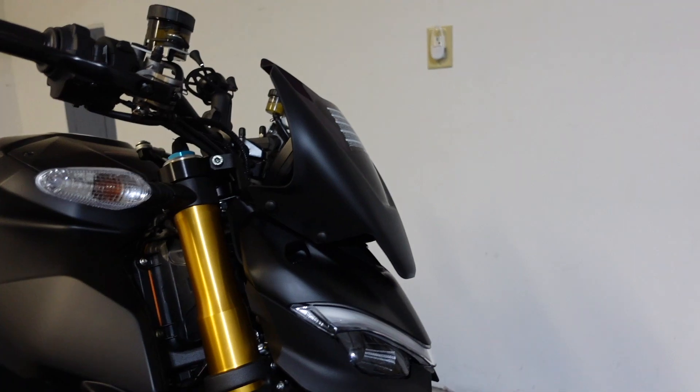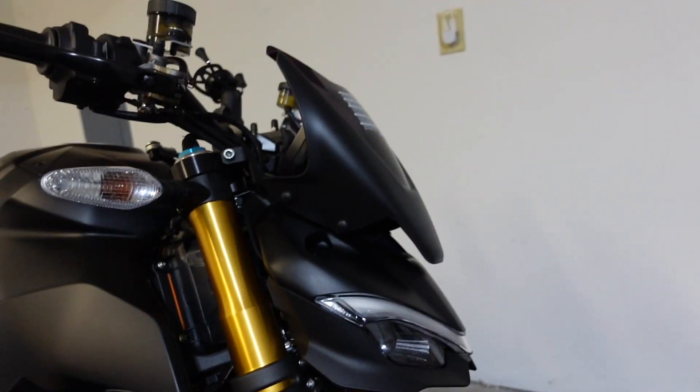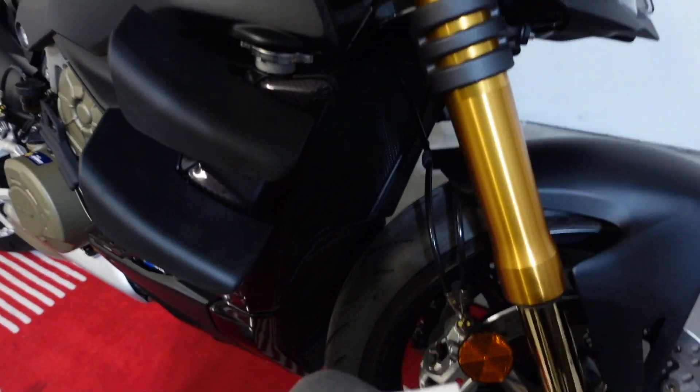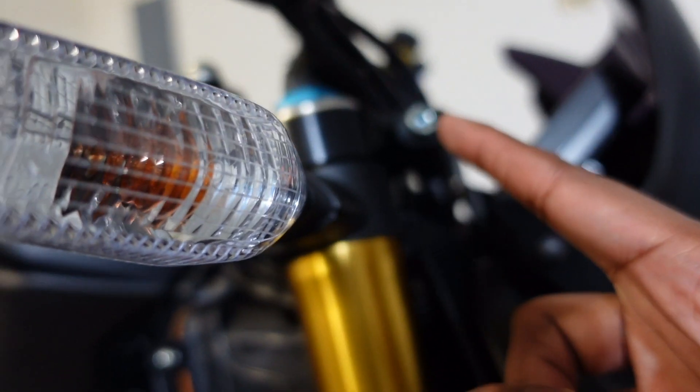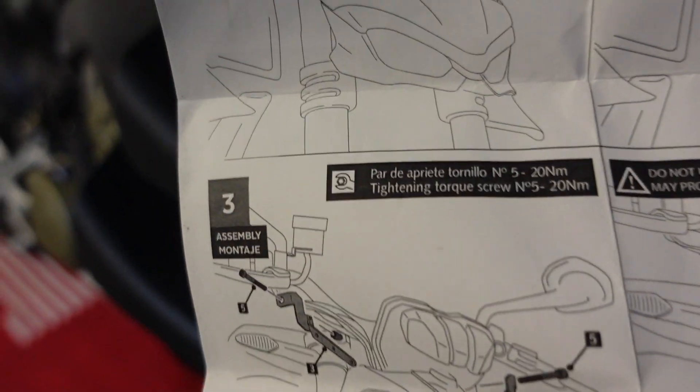This doesn't look too bad. I'm going to clean my fingerprints off and the stickers off, and then let's go on a ride and see what it looks like and if it's functional. One thing I forgot to mention — it's actually very important when putting this screw back in, there's a certain torque number you have to hit.